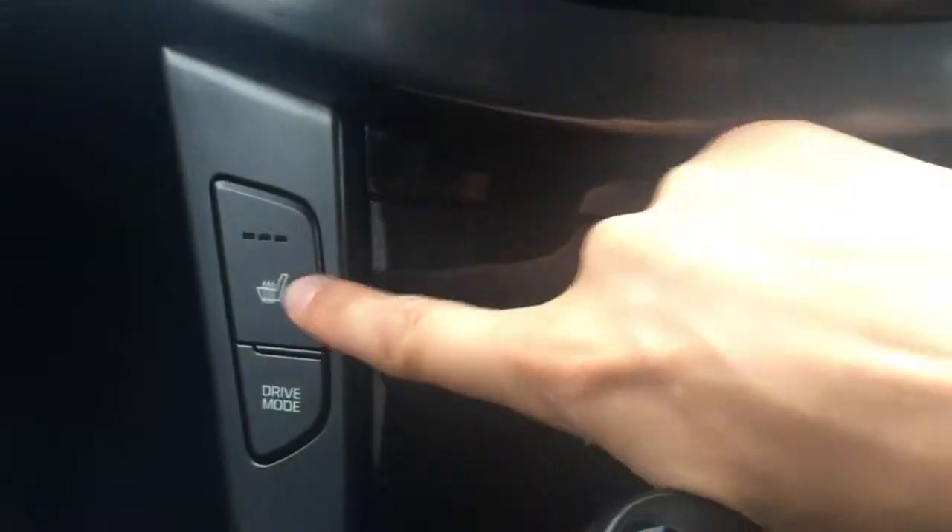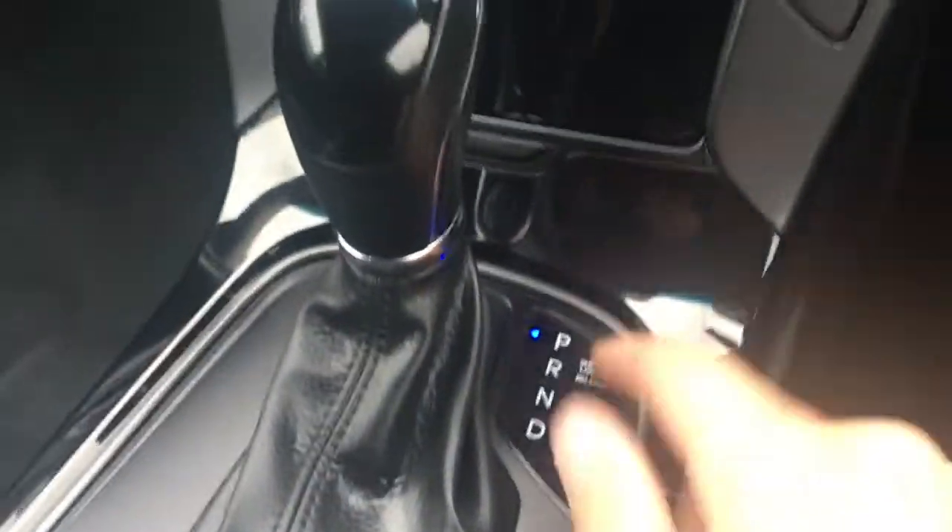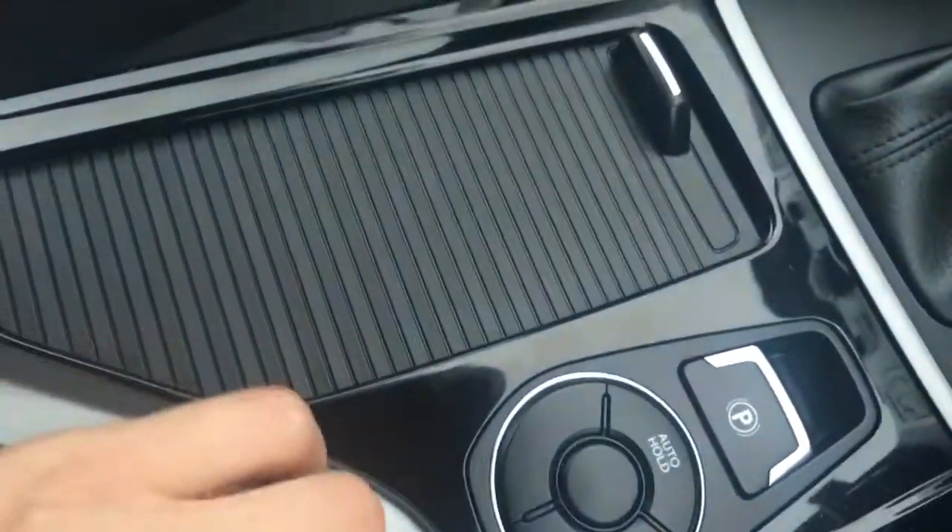We've got driver and passenger side heated seats, which are particularly nice in cold weather. There's an automatic gear shift, neatly presented just here, a couple of cupholders underneath this hatch, and the central armrest opens up with a little tray and some storage space underneath.